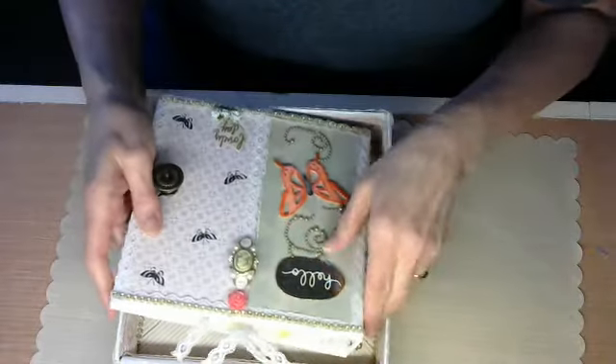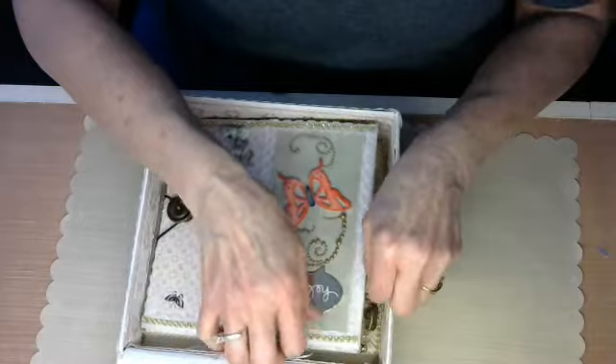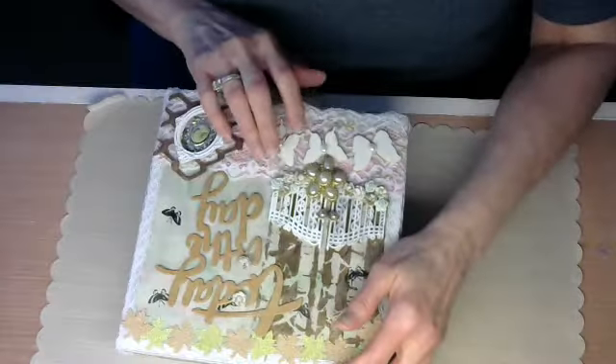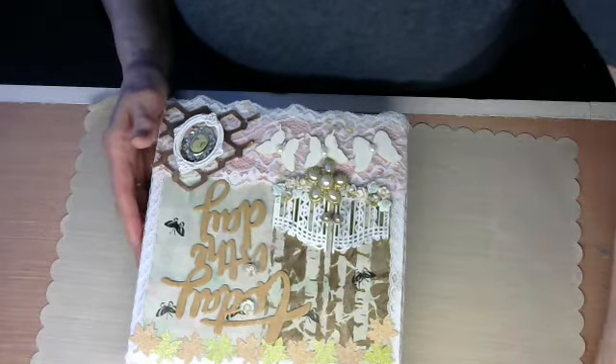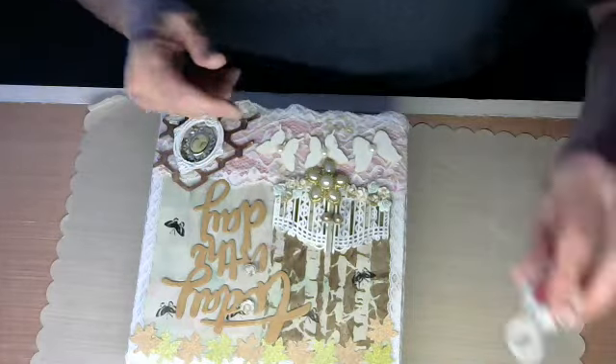I promise you my lighting and everything will be better once my husband gets those cabinets done. I just wanted to show you this project. I didn't do anything to the bottom of the box — I still may do something to it. I'll probably put white paper on the bottom and distress it a little bit with a Tim Holtz distressing tool, which I got through the boutique.